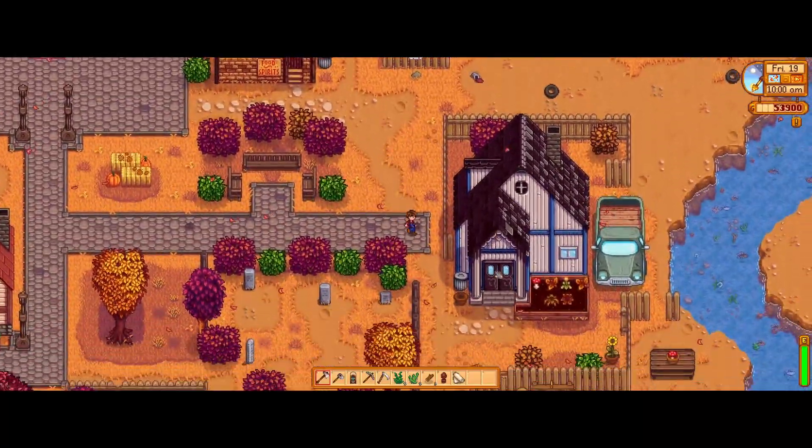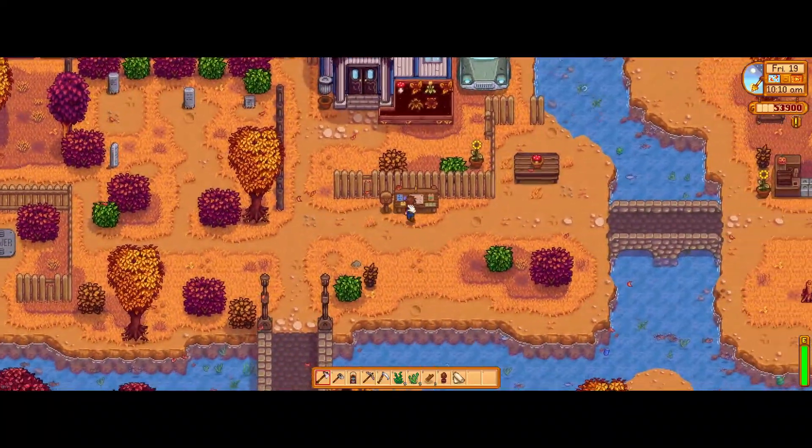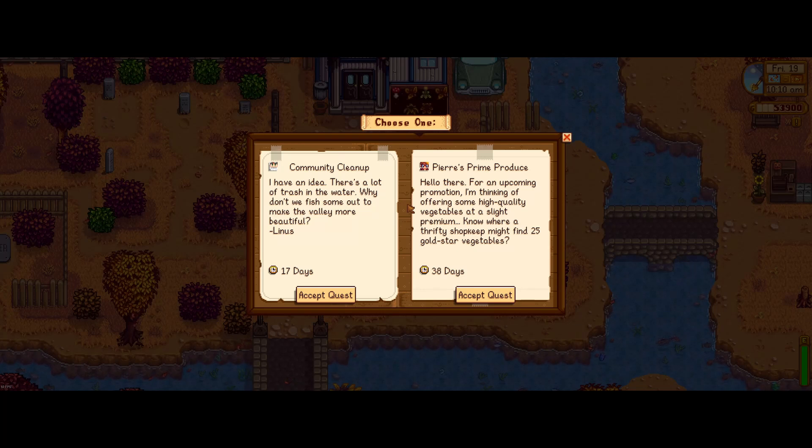What you want to do is go down to the community board here, right outside Lewis's house. There is a chance that you will get the community cleanup task, which you can see here on the left. All you need to do is fish out trash from the river.